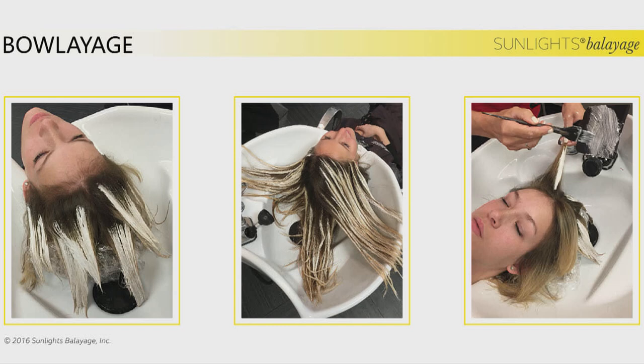I want to thank Takara Belmont for bringing this great shampoo bowl on stage. I want to talk about Boliage and how this service can really help you in the salon. Sometimes a client comes in, gets her color touched up, she's in a hurry — you shampoo her out, the ends have highlights, and then she has what I call 'ring around the rosies.' Or maybe she just wants to do highlights every other visit.